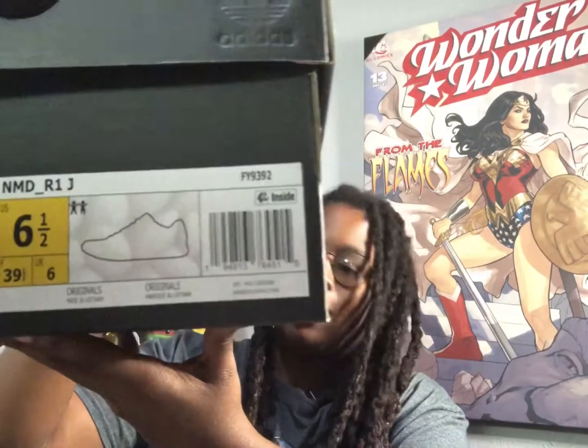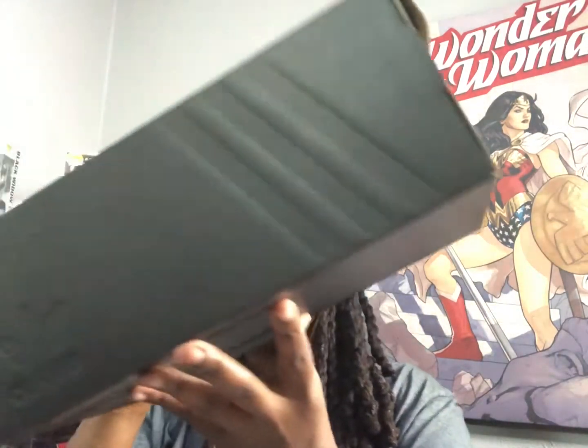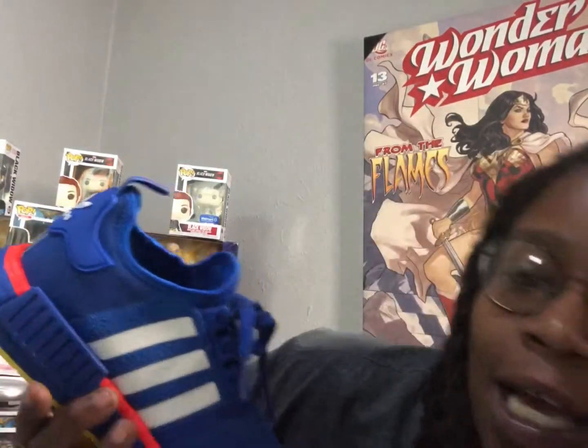As far as sizing goes, this shoe fits really snug. If you have a wide foot, I would suggest going up half a size. I originally went for a seven, they didn't have it, so I tried a six and a half and it fit perfect. But if you want a little bit of wiggle room in the toe area, go ahead and go up half a size.